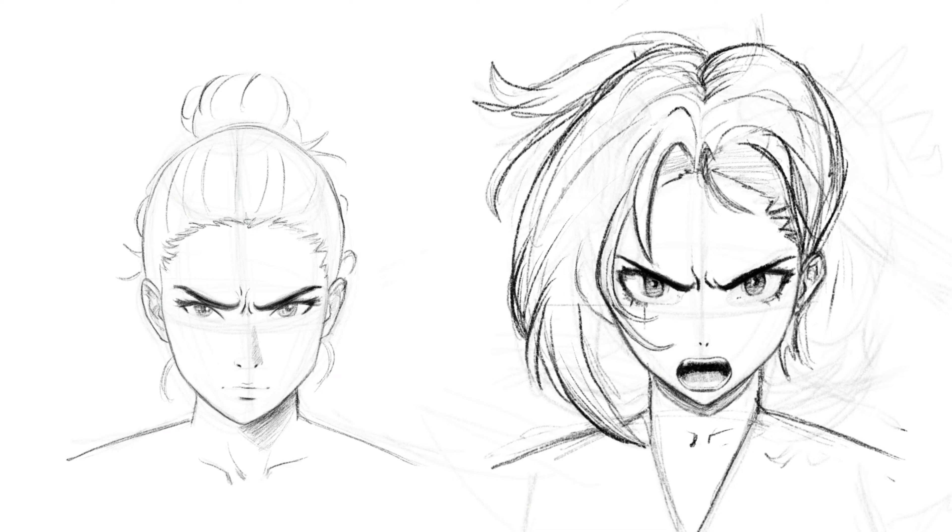I would say anger is probably easier to draw than a lot of the other expressions. If you like this video, leave a comment, like it — actually tell me that you like it so you get more of them. Watch more videos so you can keep learning.